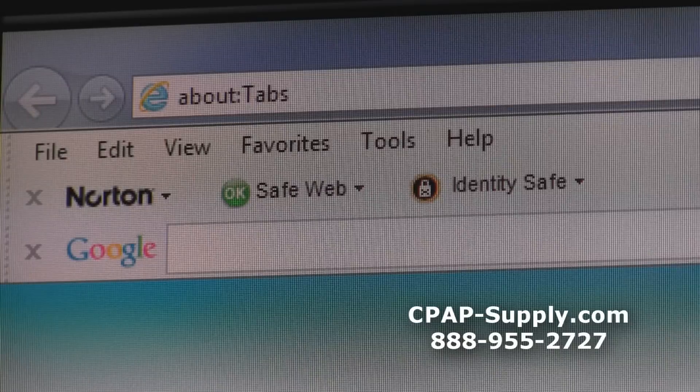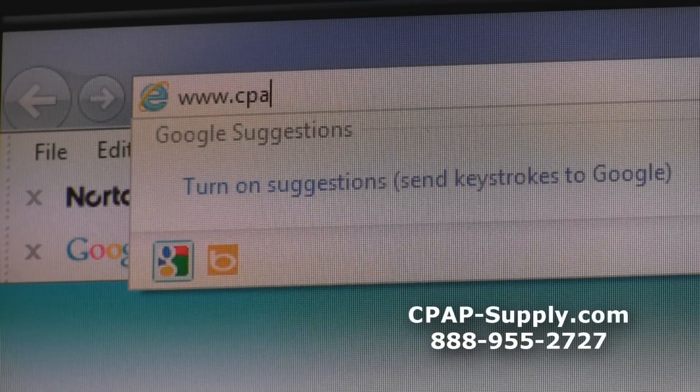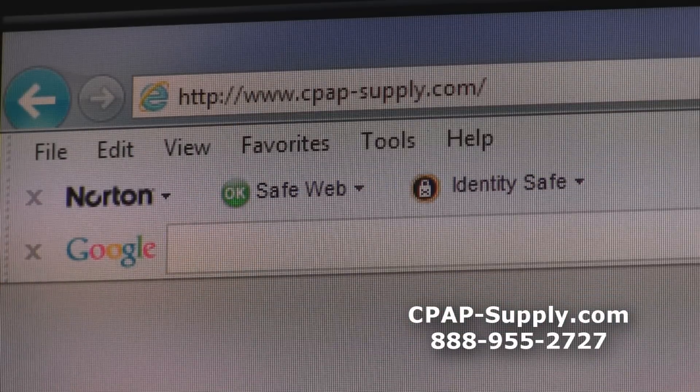Visit cpap-supply.com today to learn more about the bacteria filter and to place an order. Feel free to call us toll free at 1-888-955-2727 if you have any questions.